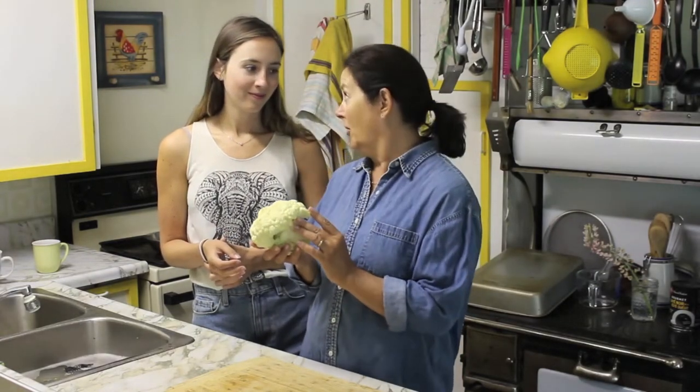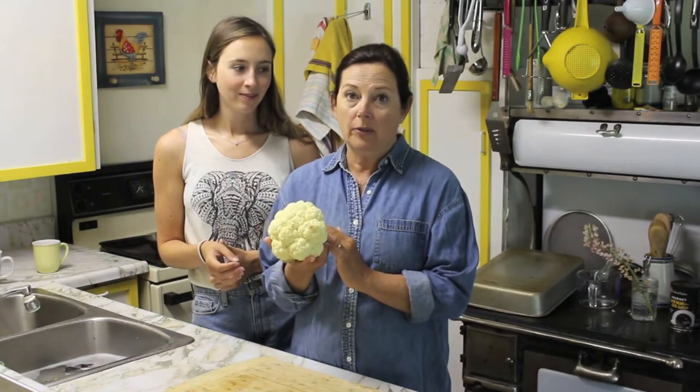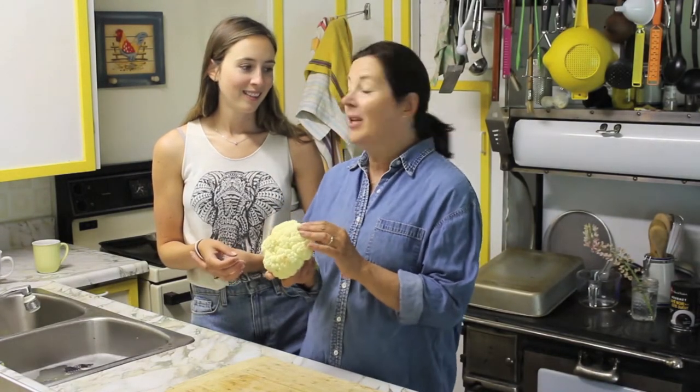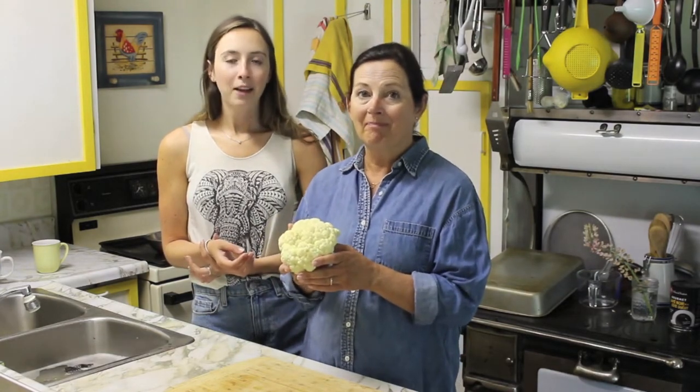Much better than grabbing potato chips. A lot of you might remember having cauliflower served with your grandmother's heavy cheddar cheese sauce, which would be extremely unhealthy. We're going to show you how to make it with some really interesting sauces. It's definitely very versatile and super simple to make, so if you want to see how we make our cauliflower bites, keep watching!